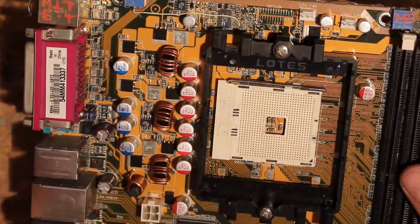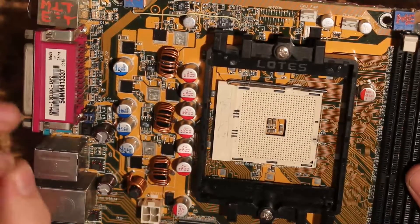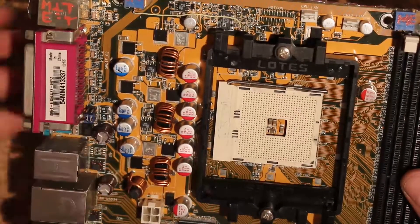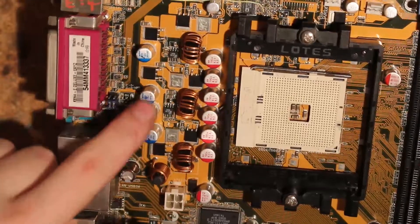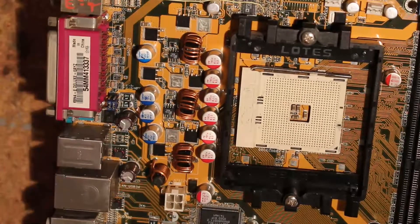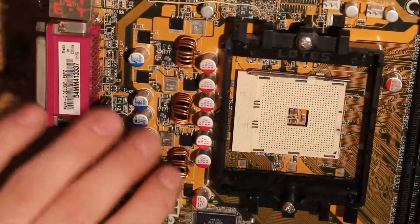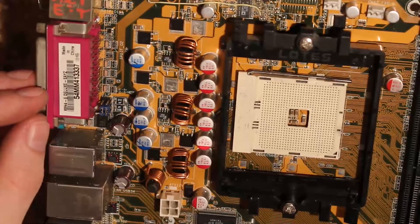In the beginning I ran stock caps which wasn't good, then I ran some 270 microfarad 16-volt aluminum polymers — slightly better than stock caps — and then I switched to these here 470 microfarads. Now I actually might switch the two center ones to 820 or 560, or all of them to 560 or something. The ones I have on here are not the best ones.